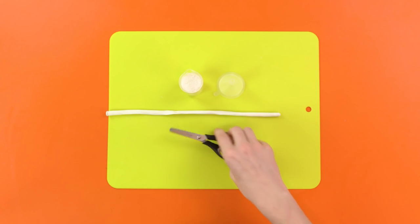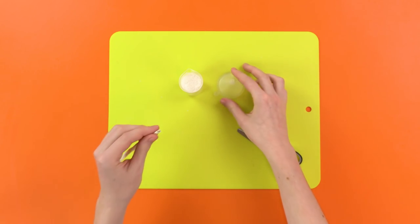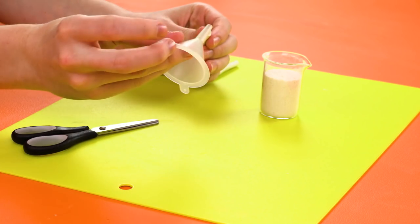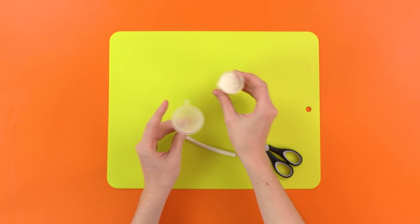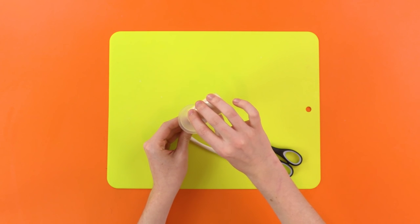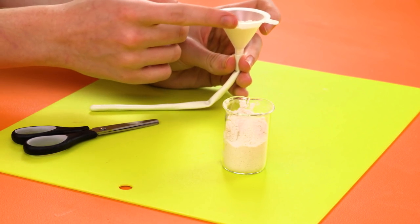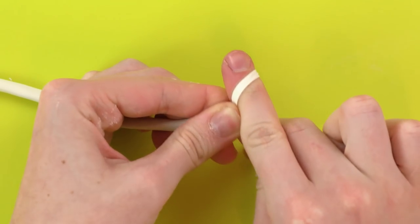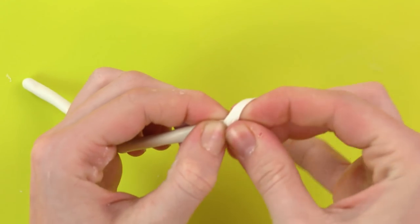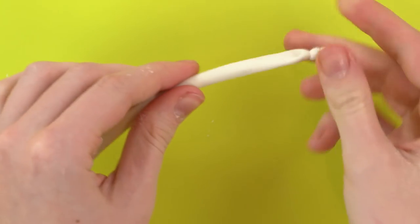First, cut a long balloon in half. Then fill it with flour — use the funnel for this — and fill it up until it's full. Now, tie the balloon up, or else the flour will fall out and that'll just make you angry. I get angry when flour is spilled. I get angry when balloons aren't filled. Boom, poem.